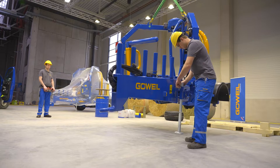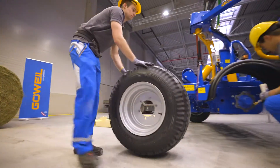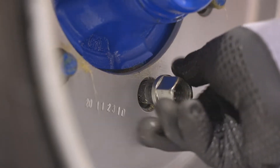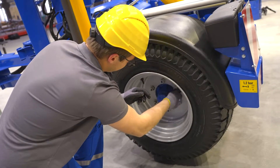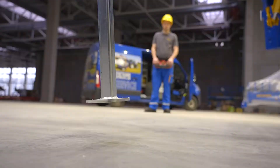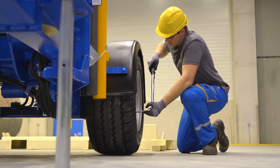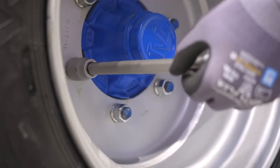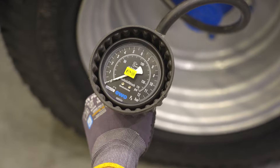Lower the support foot of the pivoting draw bar. Loosely attach the tires and set the wrapping machine down on the ground. Tighten the wheel nuts in a crosswise sequence to 410 Nm. The tire pressure should be approximately 1.2 bar.